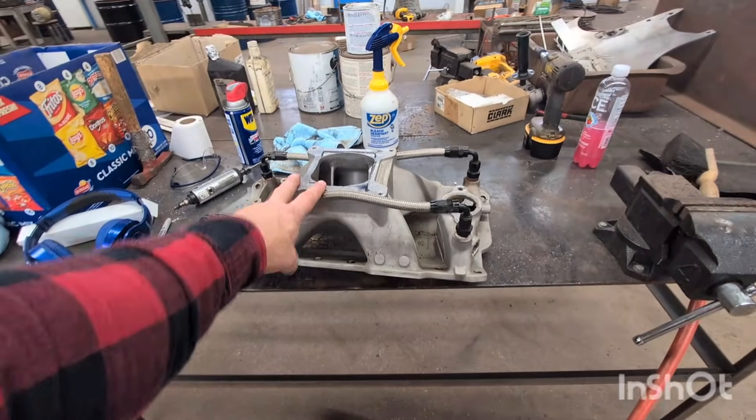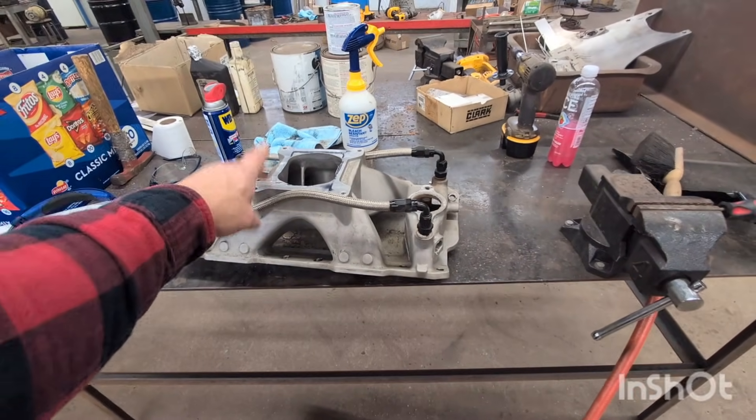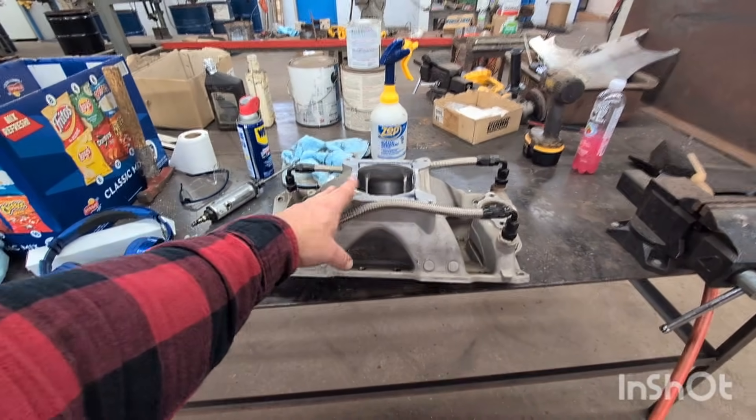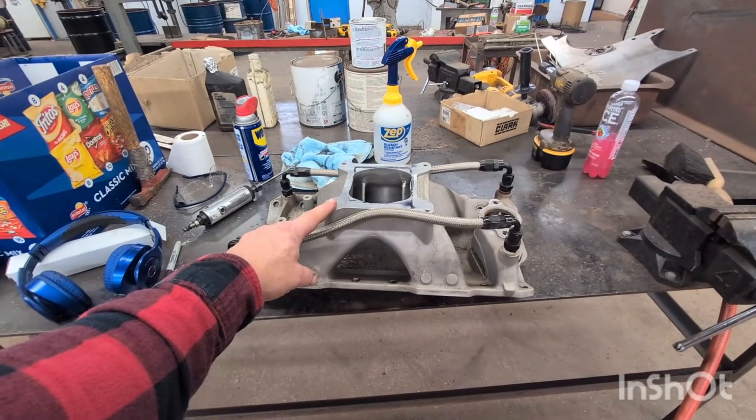This is what we're going to be working on — your Speedmaster intake. These would be considered like hurricanes. It's basically a Dart Wilson ripoff intake manifold. This is the easiest one to go to because this is the most common one that everybody ports.